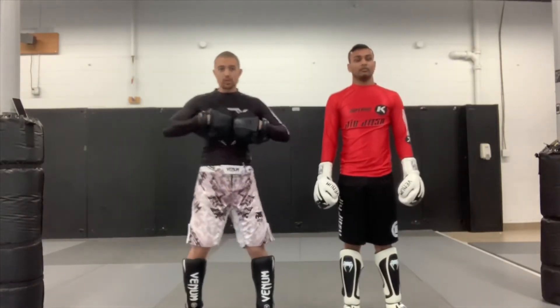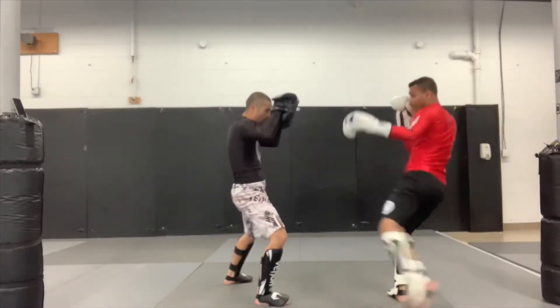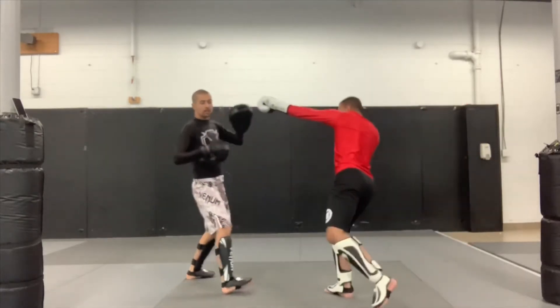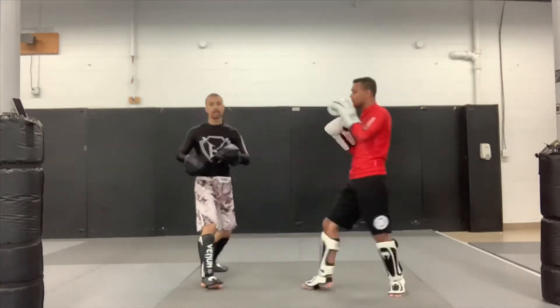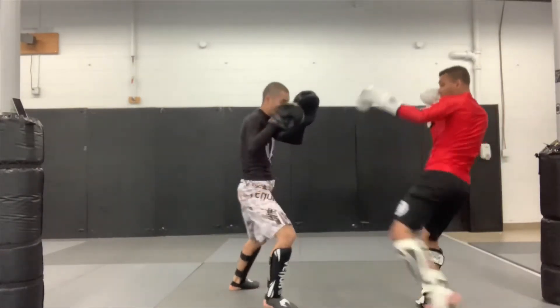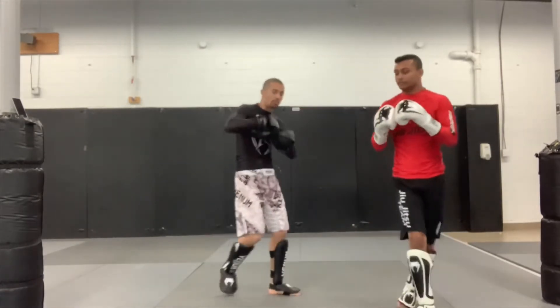To finish off this week's combo: my partner starts with that zone kick. I return on that — check, two — backing my partner up, give a look to the body, then come upstairs with that kill shot. So: check the leg, check it, two, scoop, and head shot.